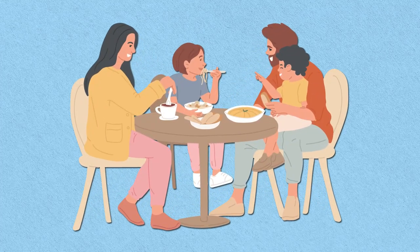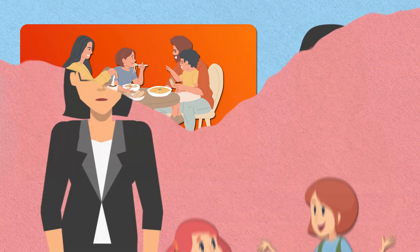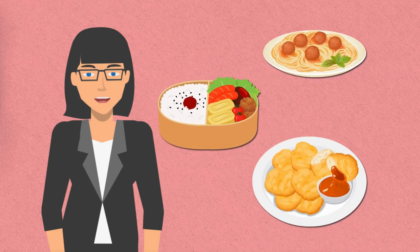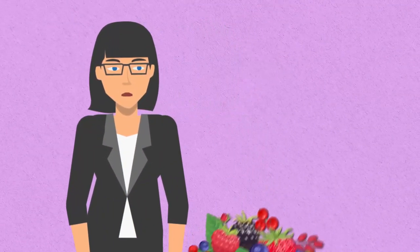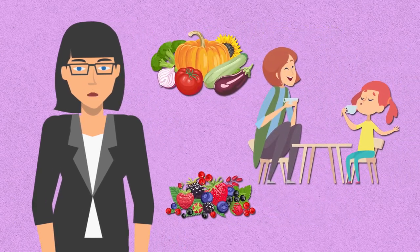Ready to up your game when it comes to mealtime? Hey everyone, it's Nia with Nanny Parent Connection, back with a great video for you this week. Nannies, your role in nurturing children extends beyond playtime. Providing them with wholesome and exciting meals is essential for their growth and development. While convenience often leads to familiar options, let's delve into a world of culinary creativity that both you and the kids will enjoy.